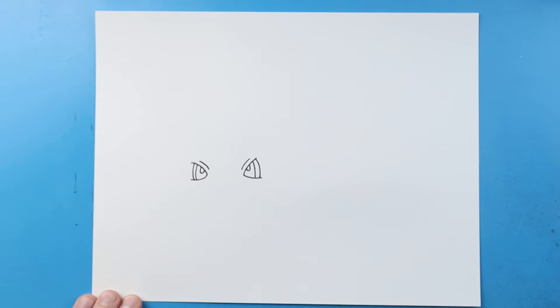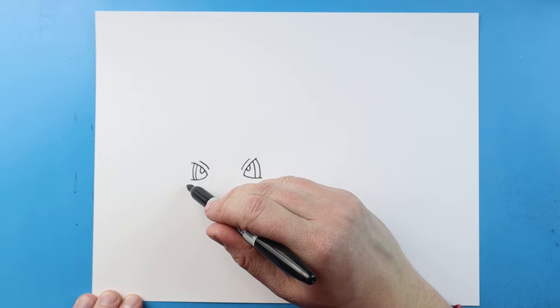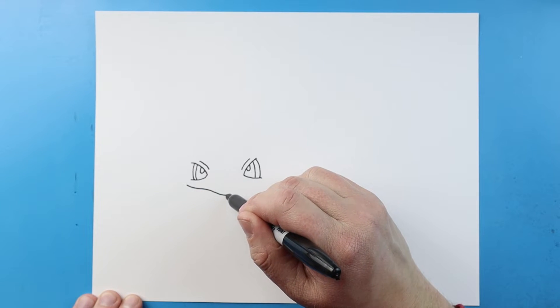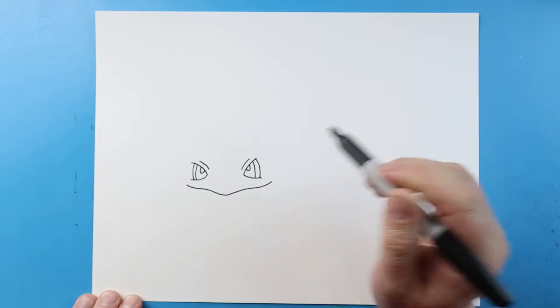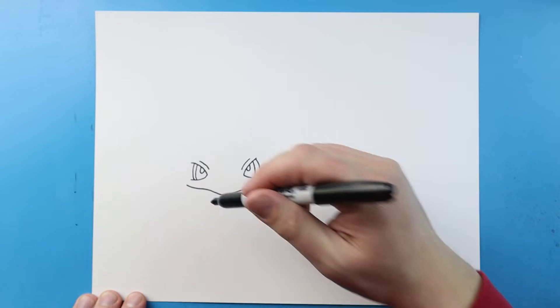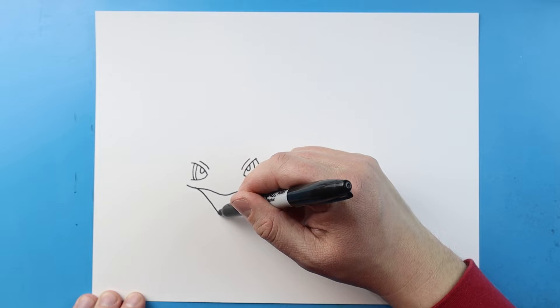Now I want to make the mouth right here, so I'm gonna start here and make a line that's gonna kind of go down like this, it's gonna come back up and then come over and up like this. Next starting here I'm going to bring this line down kind of at an angle.